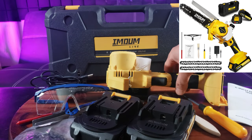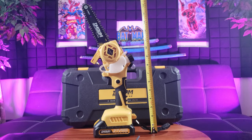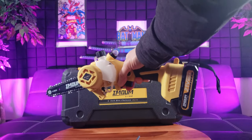Here is the 6-inch mini chainsaw. The mini chainsaw has a length of about 16.73 inches with a battery pack installed, and it weighs a mere 6.24 pounds.